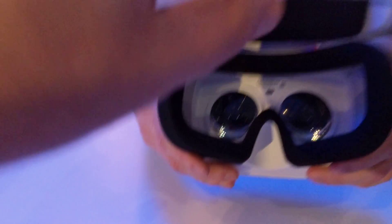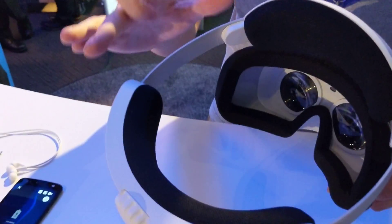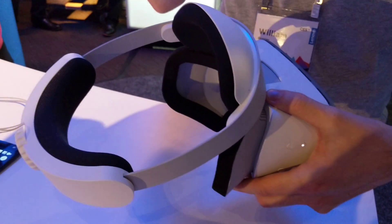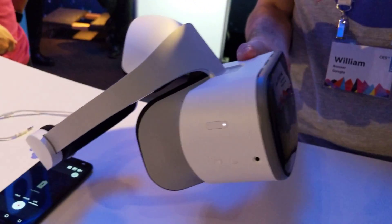Those are just the lenses — this is the head adjustment. You can see the strap; it's a very firm material and there's an extra pad up here. It does a lot to distribute the weight towards the back of the head, so it feels more like a hat than a mask. Ergonomically, it feels pretty good.